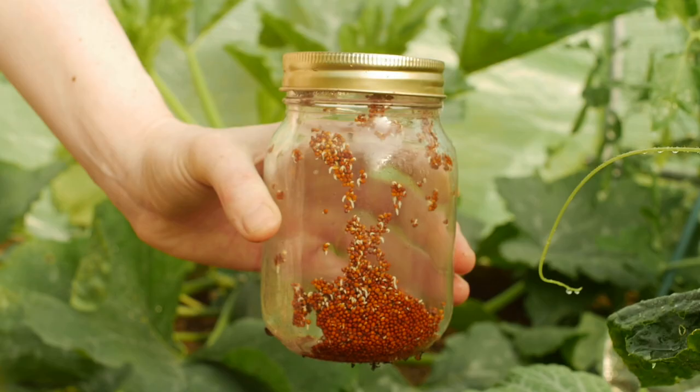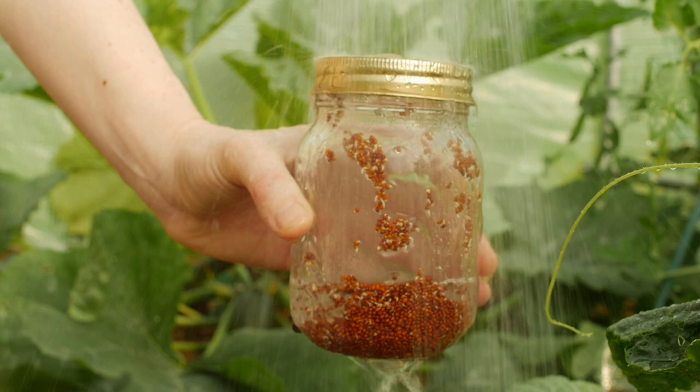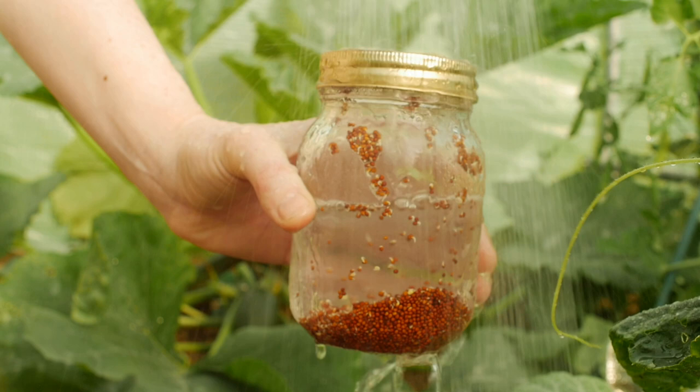After a day you should see little sprouts starting to form. Rinse them off and shake out the water. What you're going to do for the next few days is rinse them out every morning and evening.